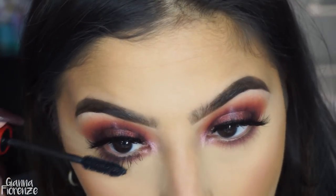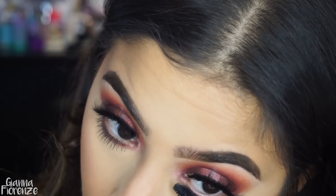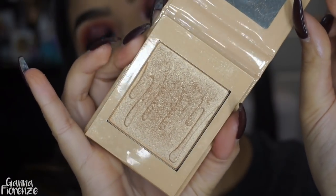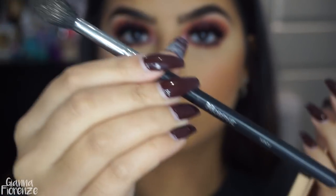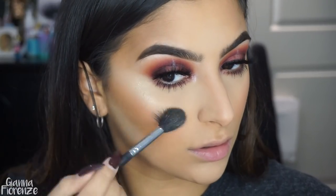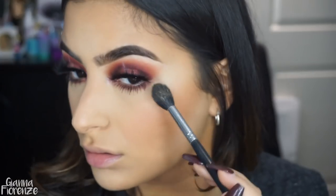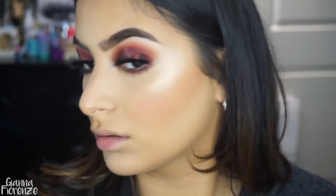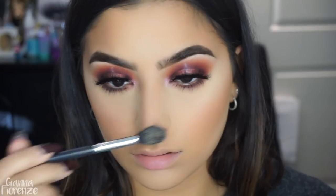Putting on some more mascara — this NARS one does such a beautiful job with the lower lashes; really great brush. Now going in for highlight — I'm using the Kylie Highlighter in Salted Caramel, using a Morphe M501. I didn't wet it and it came out really beautiful on the cheeks. I forgot how much I loved it. Putting it on the bridge of the nose as well.